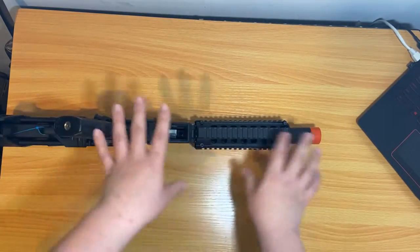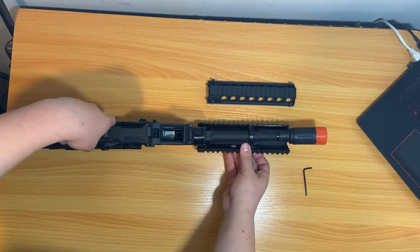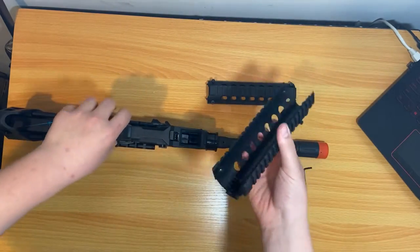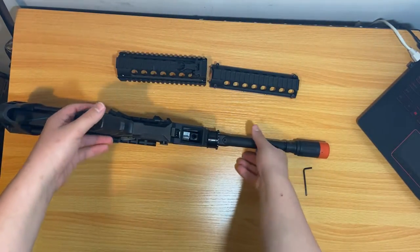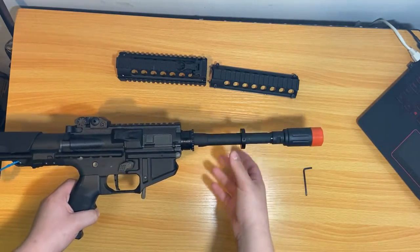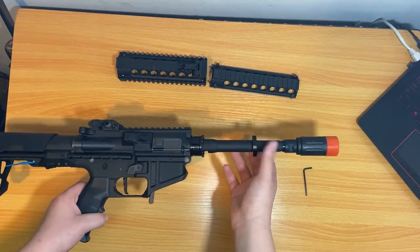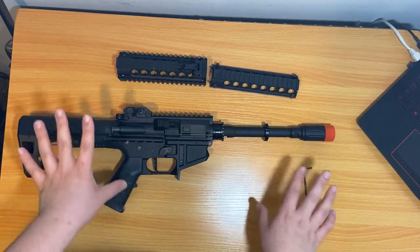Once you get them all unscrewed, you just pull the two parts of the rail off and you have your upper and your lower handguard. Set those aside, and then you have a spacer — it's just there to help support the handguard. I don't know too many technical terms for guns right now.